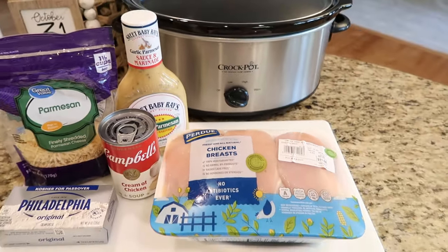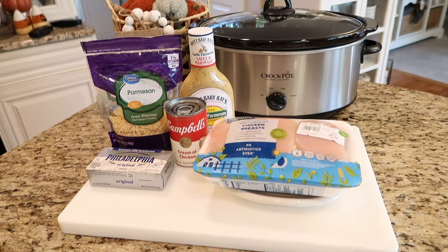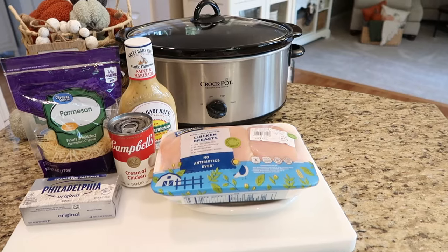We are starting off today with an awesome chicken crock pot recipe. I love putting chicken in the crock pot because it cooks up so quickly, it's so tender, and you can shred it so easily.